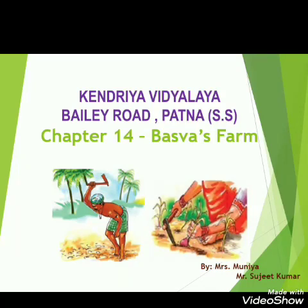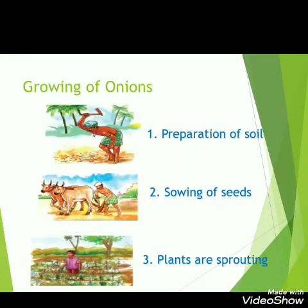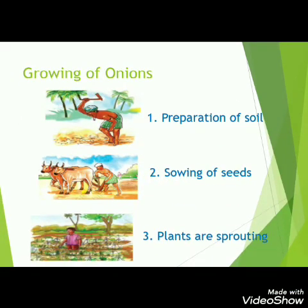Hello students, today we are going to learn about Baswa's farm in chapter 14 of class 4 EBS. In this chapter, we will see that Baswa is a child like you and his father is a farmer. His father grows an onion crop every year in the month of July.